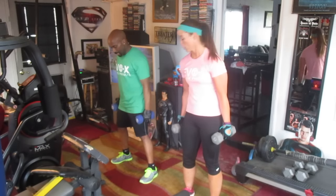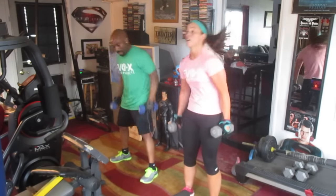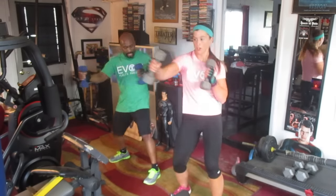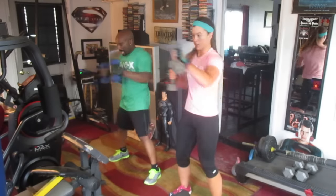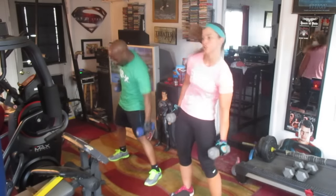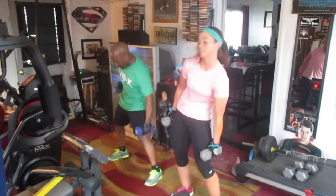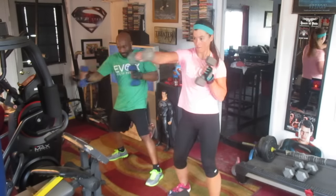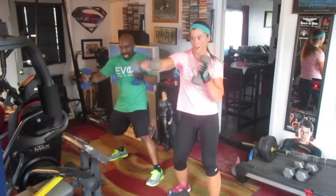5, 6, 7, 8. 1, 2, 3, 4, 5, 6, 7, 8, 9, 10. Punch it out. 2, 3, 4, 5, 6, 7, 8, 9, 10. Take it out. 2, 3, 4, 5, 6, 7, 8, 9, 10. Punch it out. 2, 3, 4, 5, 6, 7, 8, 9, 10. Round 3. 2, 3, 4, 5, 6, 7, 8, 9, 10. Punch it out. 2, 3, 4, 5, 6, 7, 8, 9, 10.